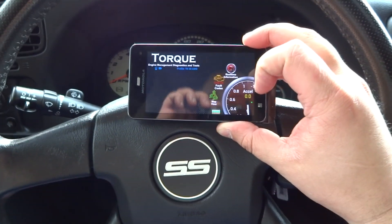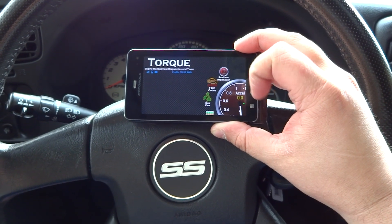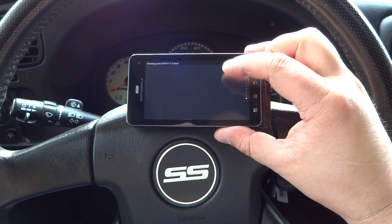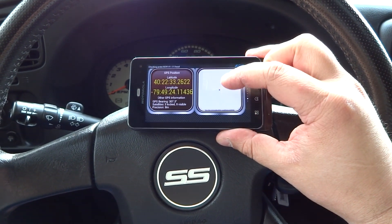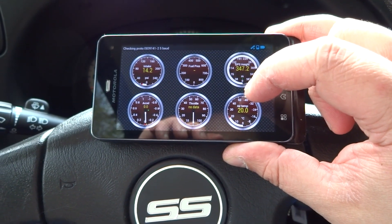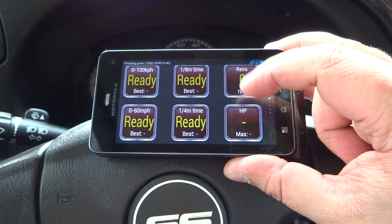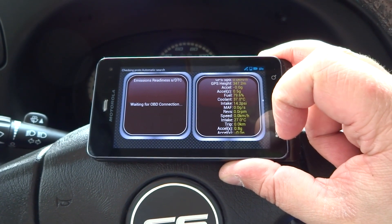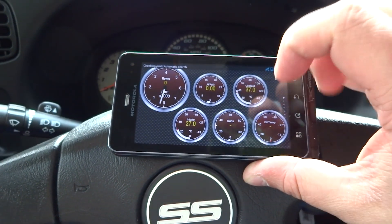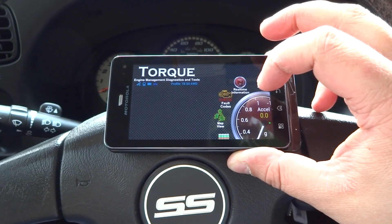Here's the Torque app. So let's give it a second to connect and go look at the real-time information. This is where you'll spend most of the time — it has all the diagnostics, all the gauges, and information available. You can add all kinds of gauges; it depends on if you have the sensors. There are all kinds of options that you may not be able to use because your car doesn't have the sensors. And you see there's like tach and all kinds of stuff like that.